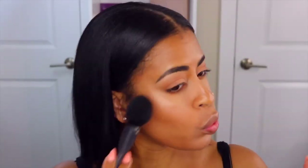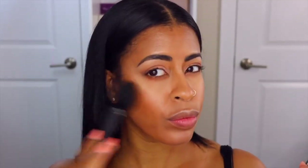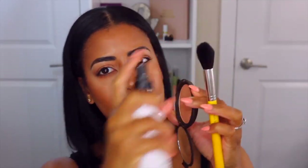I've been really into Becca bronzers lately, so I'm going to take their Sunlit Bronzer in the shade Ipanema — I'll list it at the bottom for you guys so you know which one I'm talking about. I love this bronzer — I think it's their darker shade or second-to-darkest shade.